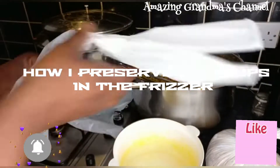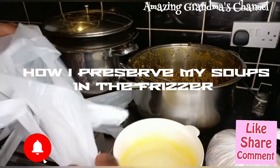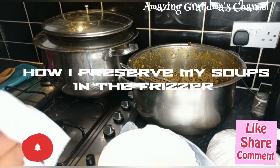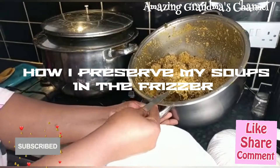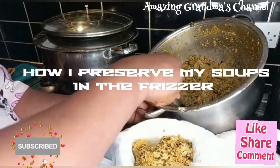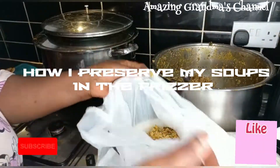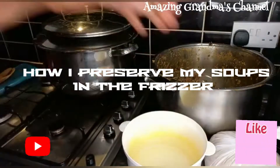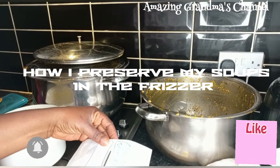You have to open two cellophane bags and open them in a dish — a rubber plate. Then you start scooping the soup, scoop the quantity of soup you want, then you tie it, roll it round and tie it. Let it be tight.